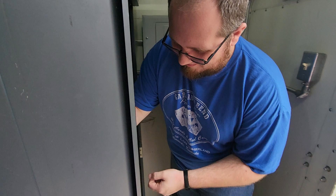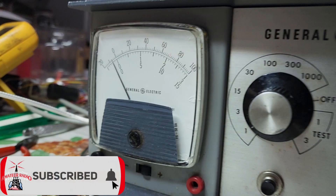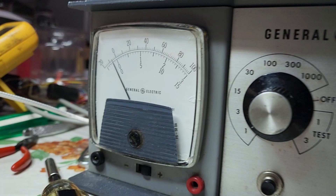This week on El Cara Ham Radio, we're going to take a look at some of the activities that we have taken on as a club for both of our repeater sites. And if we're lucky, we might sneak in a little bit of footage from the famous El Cara Fish Fry. That's this week on El Cara Ham Radio.